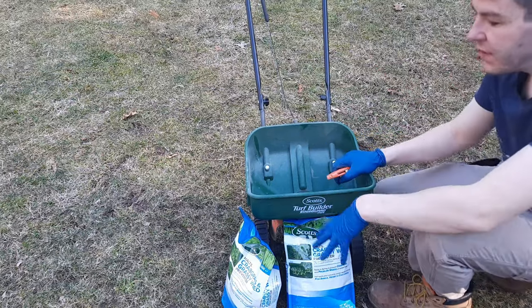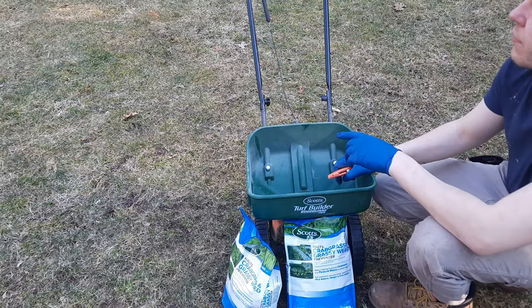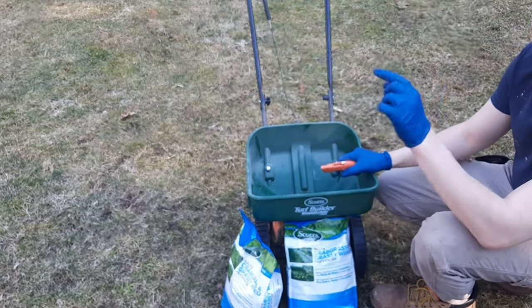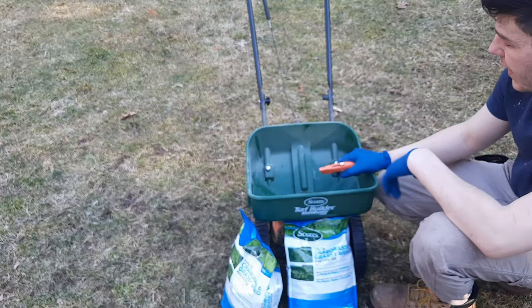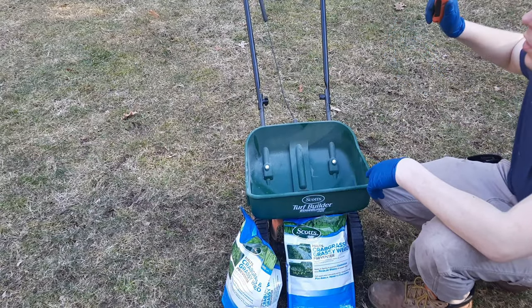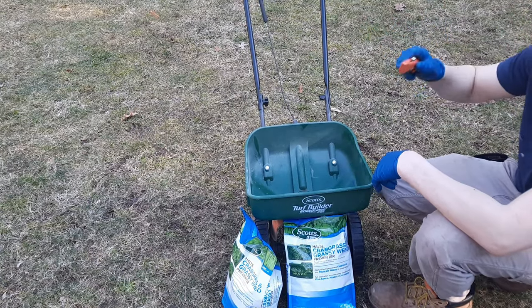Each bag covers 5,000 square feet and my lawn is 10,000 square feet. If you want to check out how I figured out my lawn's square footage, I'll leave a link in the description below. Let me get the two bags in and we'll do the perimeter first, then work our way from the bottom to the top of the lawn.